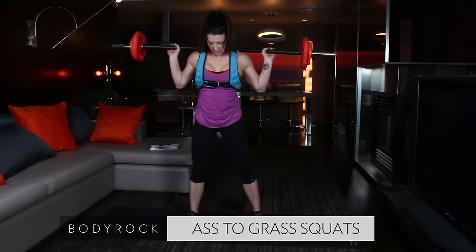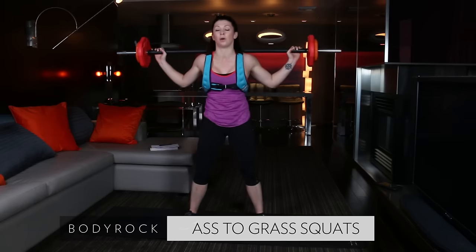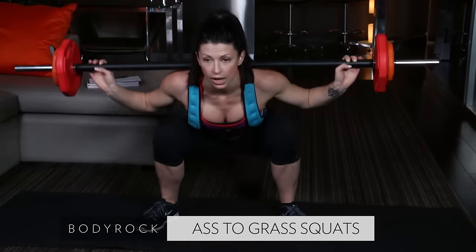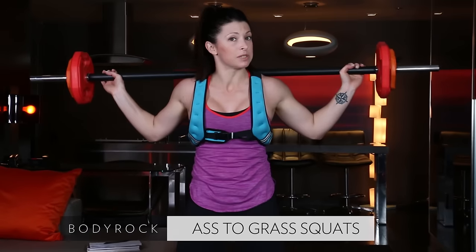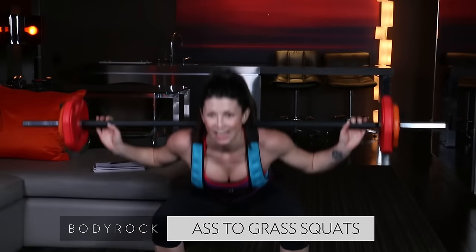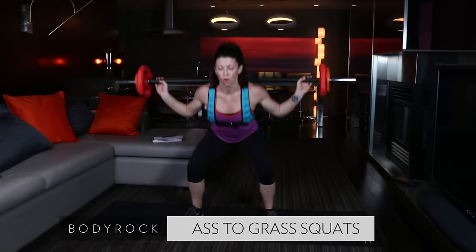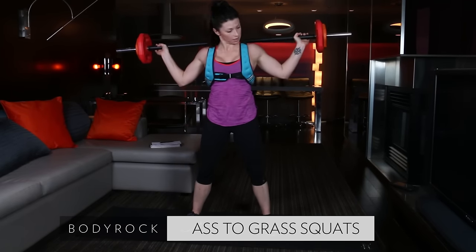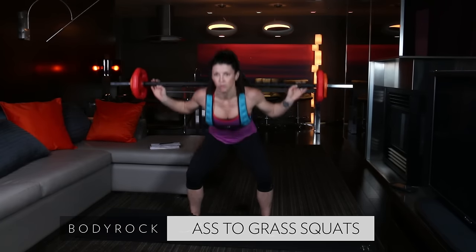Bar resting not on your neck but on your upper back — take it all the way down and up. I'm drawing my feet in just a little bit more. I have to work on my hip flexibility — I can't go literally all the way down, and at the very lowest point my chest collapses in just a touch. So if you can't go all the way down, work on it. Work on your hip openers — I do some yoga. All the way down and up.